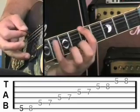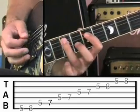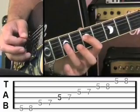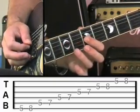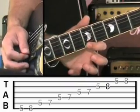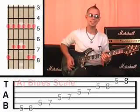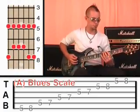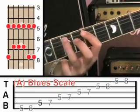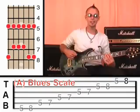Sixth string, 5 then 8. Fifth string, 5 then 7. Fourth string, 5 then 7. Third string, 5 and 7. Second string, 5 and 8. And then the first string, 5 then 8. Good, excellent. So I'll just play that at full speed.